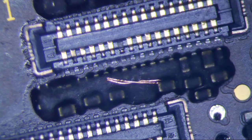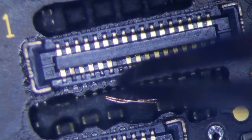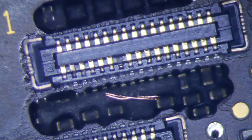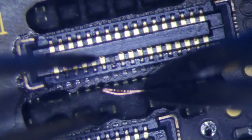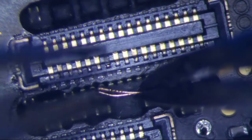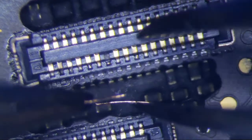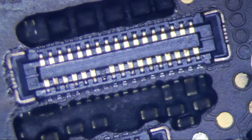I have an iPhone 6 Plus here with a missing pin on the rear camera connector — you can see it right here, it's missing a pin. The guy doesn't really want to pay to have the entire connector repaired, so what I'm going to do is just a quick fix. I got some solder wire here and I'm just going to jam it in there and see if it works.